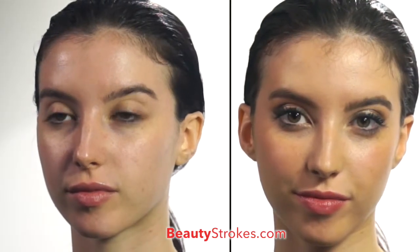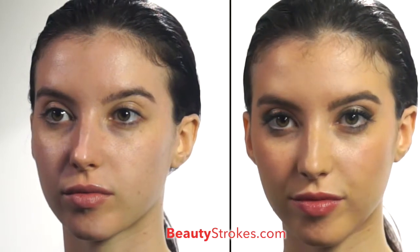To see how I created the full look using the Streetwear collection, visit beautystrokes.com.